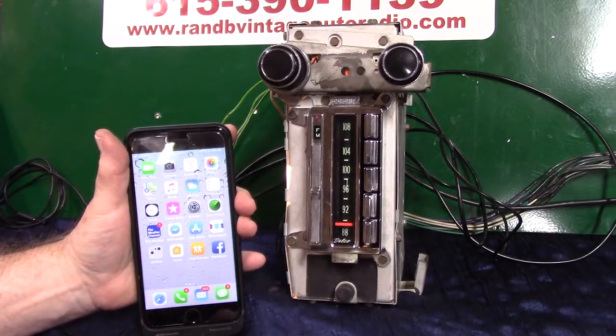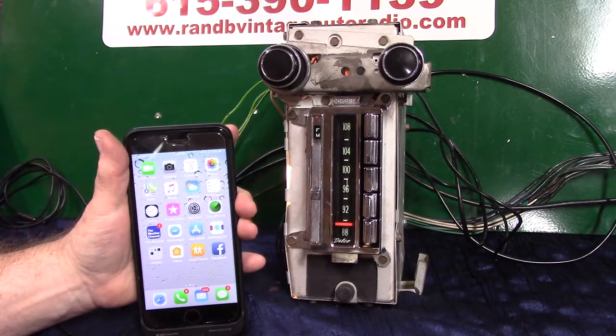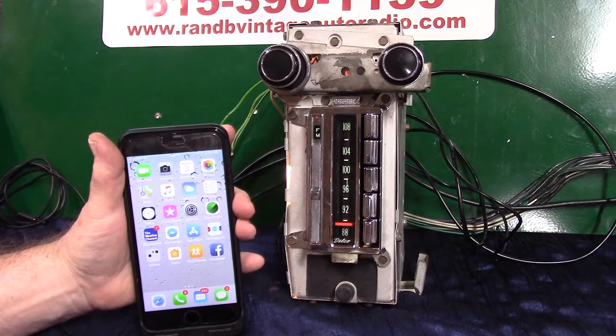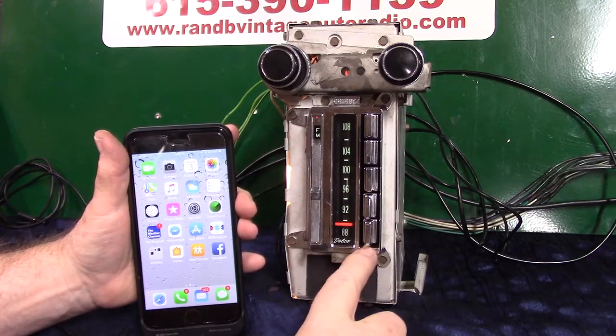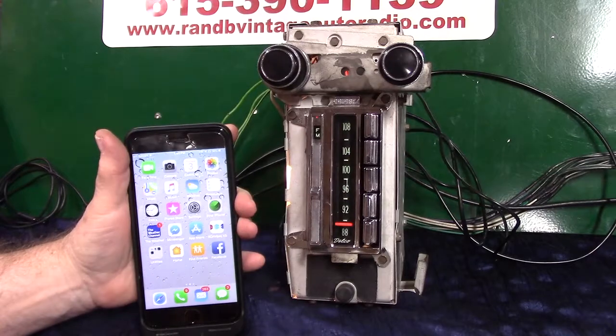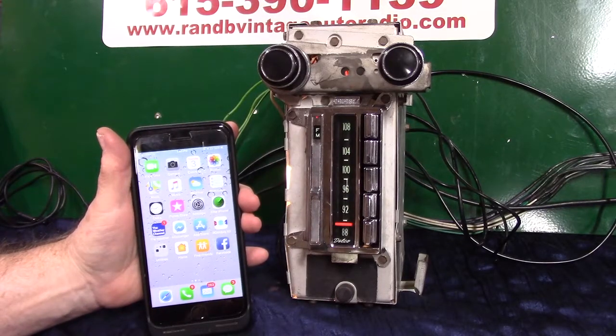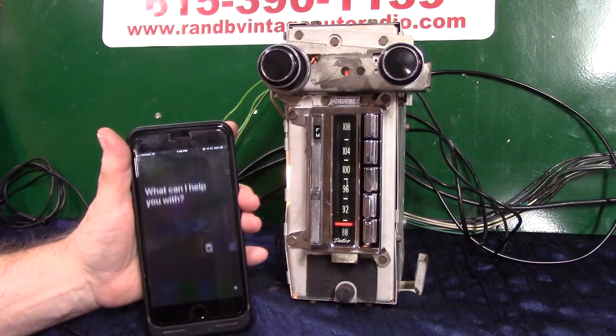Now we're going to do a voice command. We have a mic built in right behind this push button. You also get an extra mic in case the car is convertible or a little loud — you can plug it in over here where it says mic and run it closer to you. We're going to hold this down, bring Siri up on her phone, and tell it to play music.